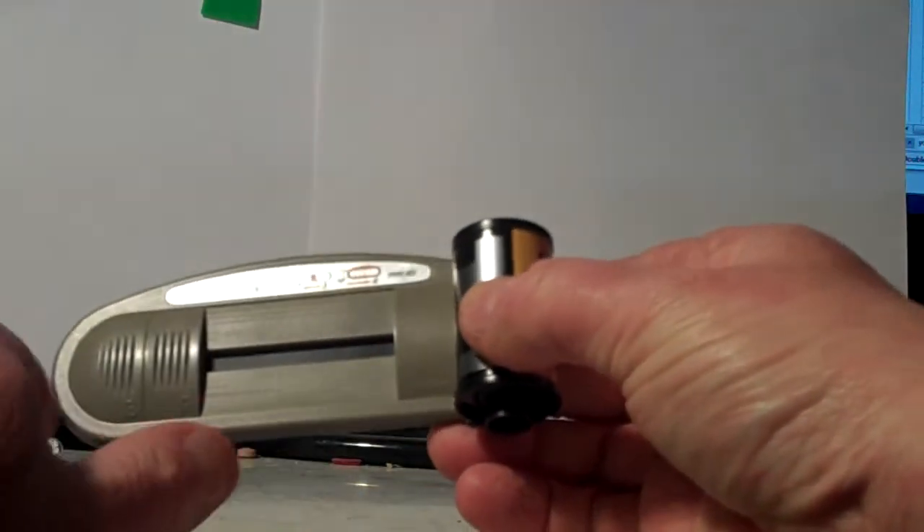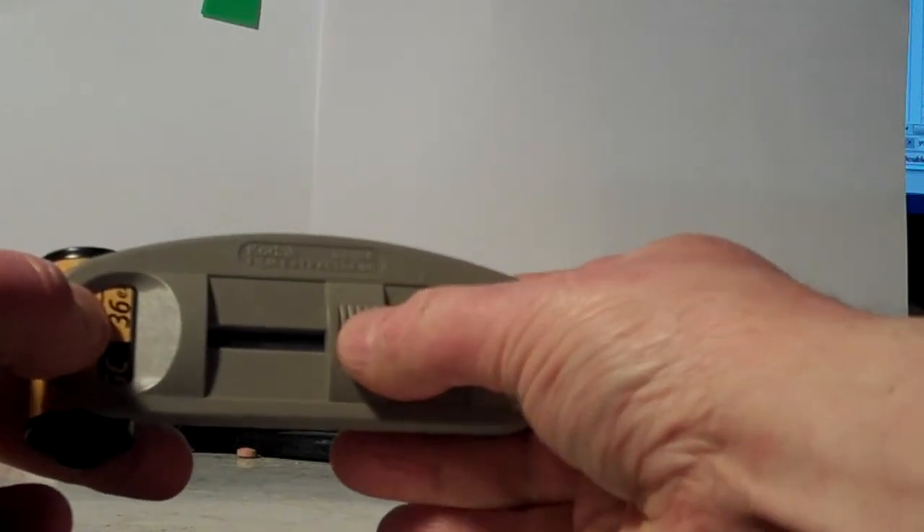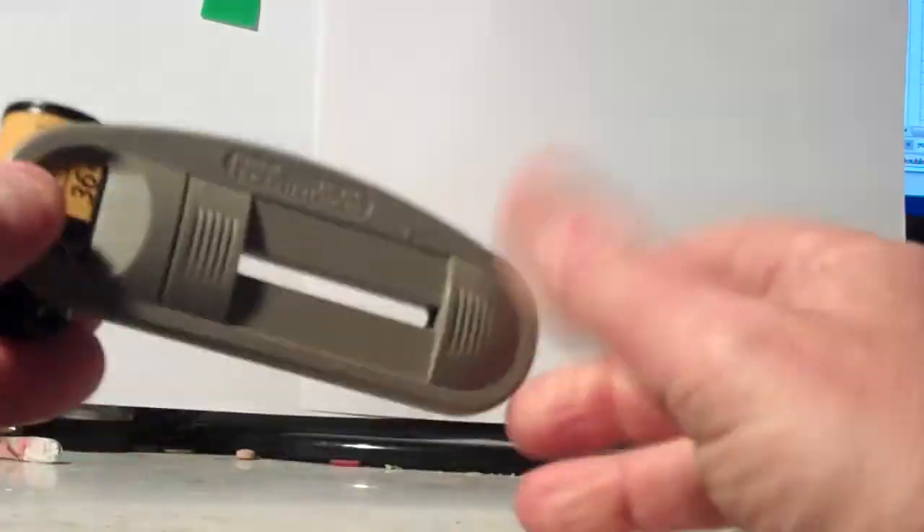Make sure these two slides are all the way over. Push over the first slide — it should move easily. The hard part is you're now turning the spindle clockwise, listening for a click. There's a click.